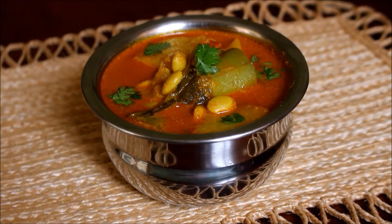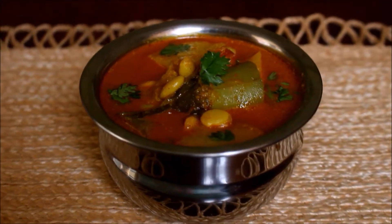Welcome to Vidya's Cooking Channel. I am making a recipe today.